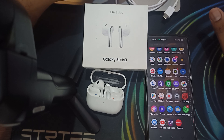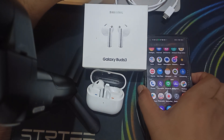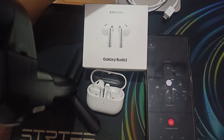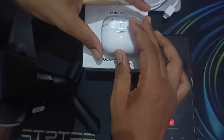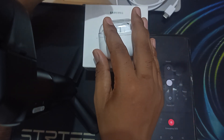If you performed that solution and still not getting sound, the second step is to try restarting your earbuds and device. For restarting your device, long press the power button and select the restart option. For restarting the earbuds, put both earbuds inside the case, close it, and wait until the light turns off, then wait a few seconds and open it.